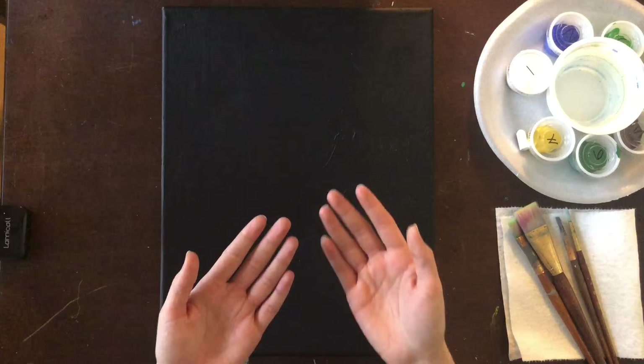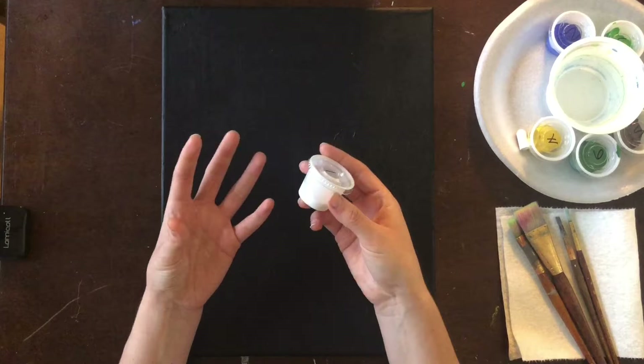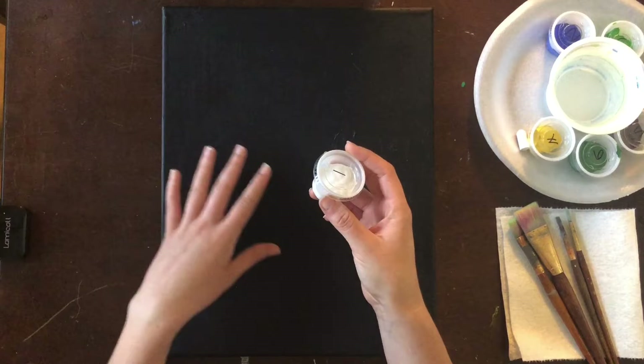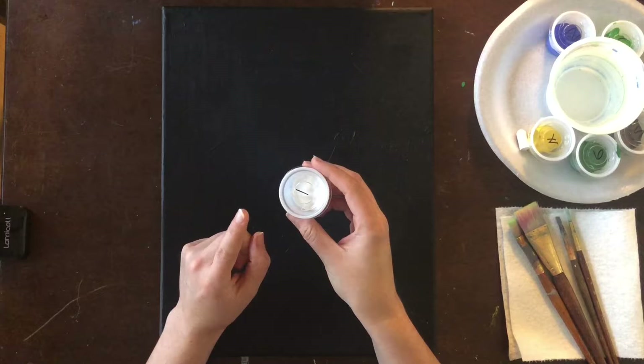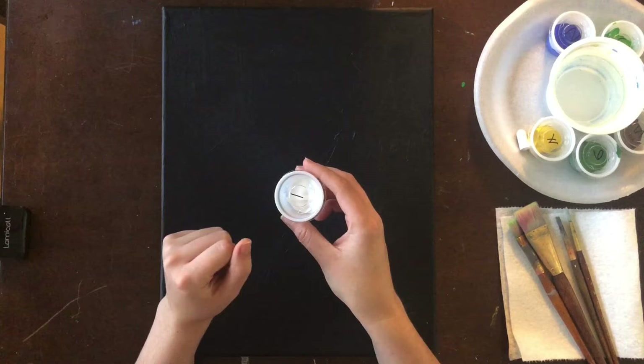For instance, when you're using white you can make it appear gray by adding a lot of water to it. As it dries it might look white at first, but as it dries it will really dry transparent and let that black show through, so you'll have a gray instead of a white. If you use no water in your paint and just use thick heavy paint, then it will be opaque and remain the color that you want it to be.